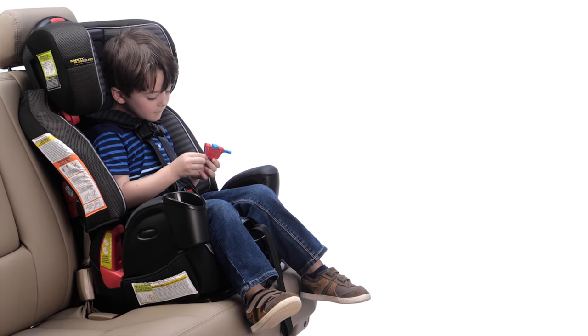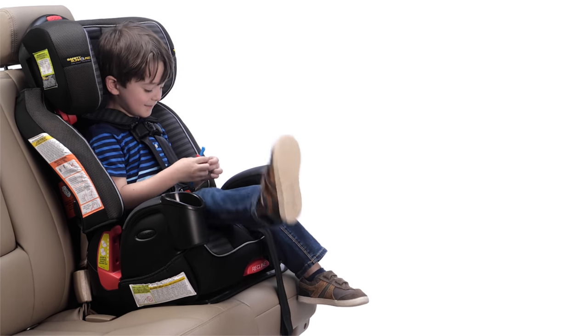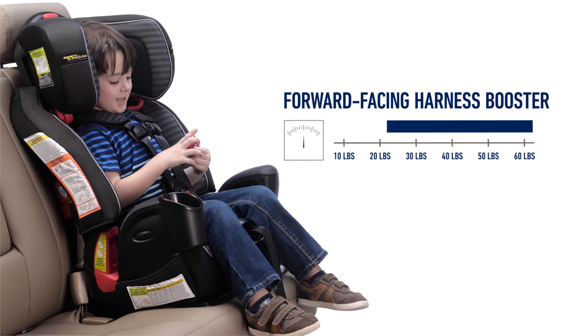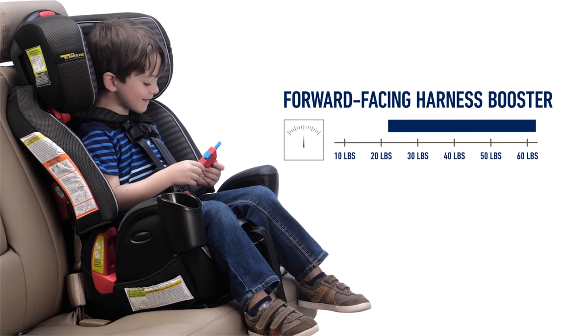When forward-facing, children should use the built-in 5-point harness system for as long as possible until they reach the maximum forward-facing weight or height for their car seat. For most convertible, all-in-one, and harness booster car seats, the forward-facing harness limit is 65 pounds, though some can go higher.